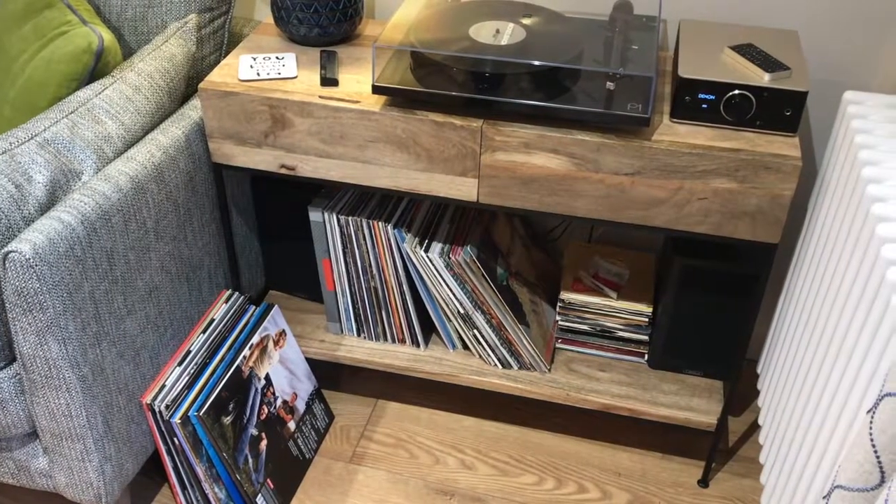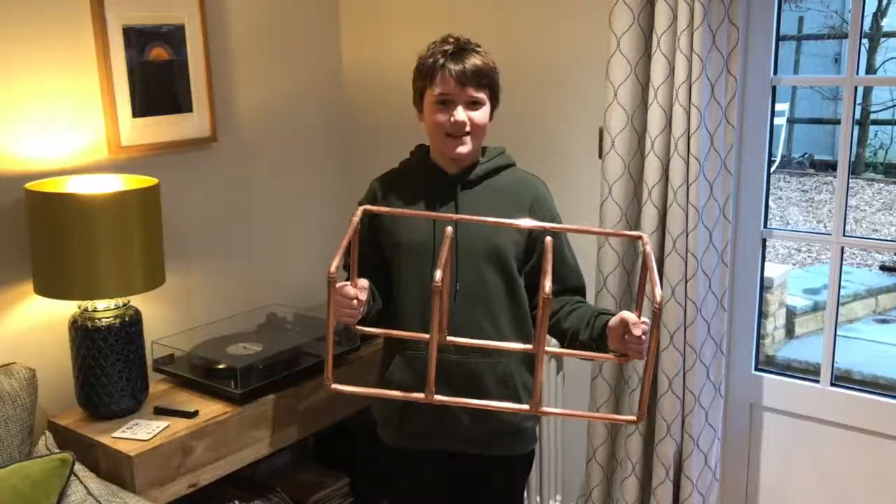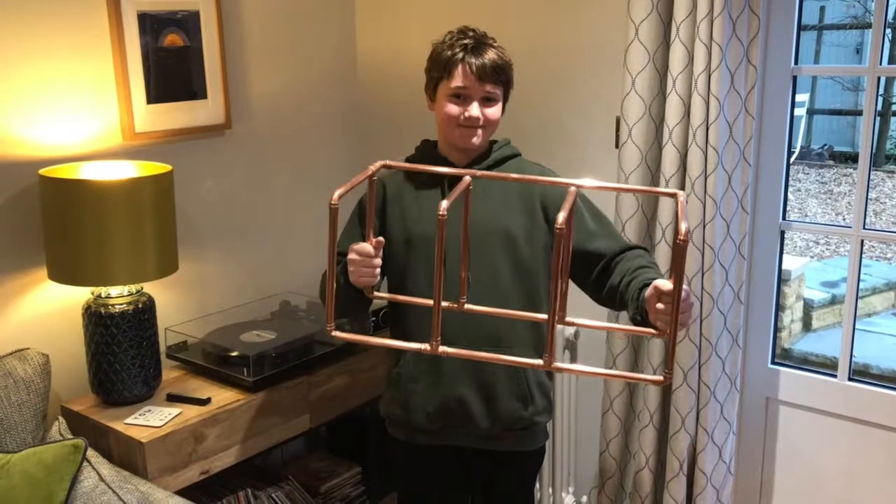If you have a problem like this, then you need to make one of these. Vinyl is old school, and so we've chosen to continue with that aesthetic by using 50 mil copper pipe, because it's easy to work with, I can make the shapes I want, and it's also old school.